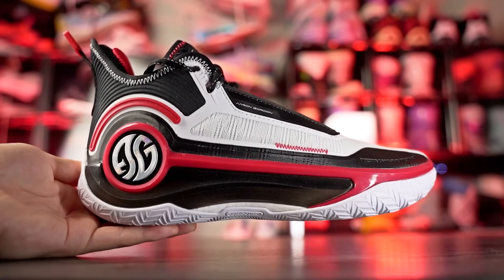If you guys do want to cop any of these shoes, I try to leave the link in the description box. I know some people are gonna say 120 bucks is a little too expensive for budget shoes, but there are shoes a little bit less than that too. Anyways, let's get it started right off with the 361 Degrees AG4.